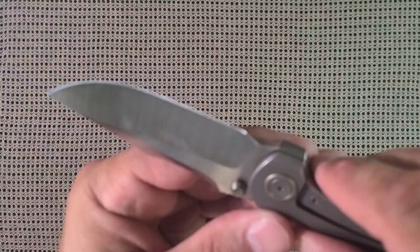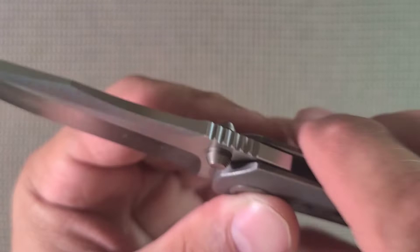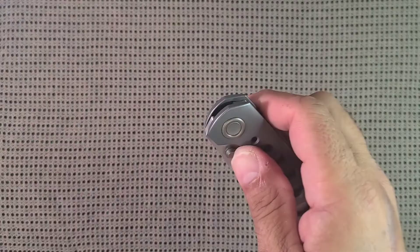Thumb studs — look at the detail on those guys, and they work great. I'm kind of a flipper guy, I wish it had a flipper. I know a lot of people don't like it, but to me a flipper would be nice.